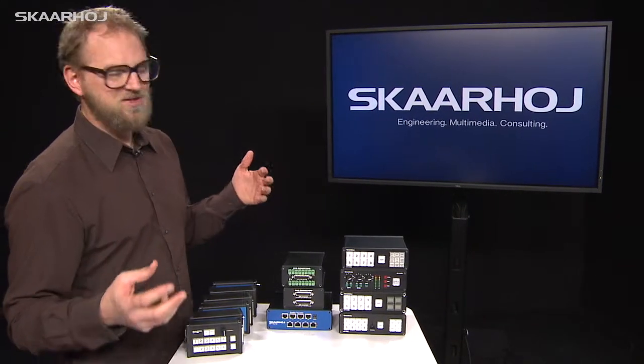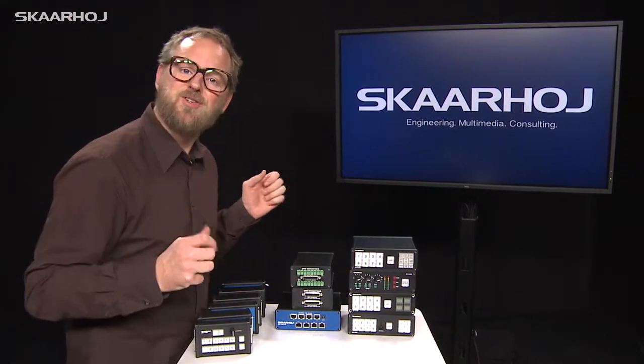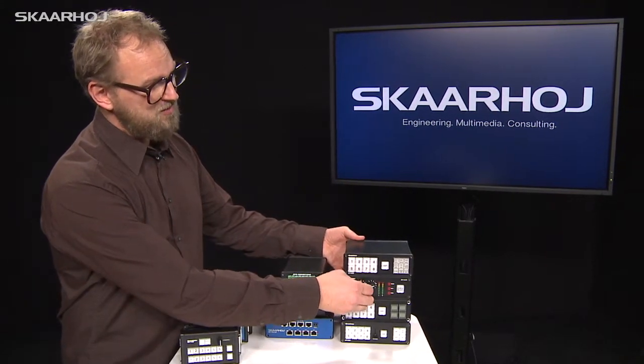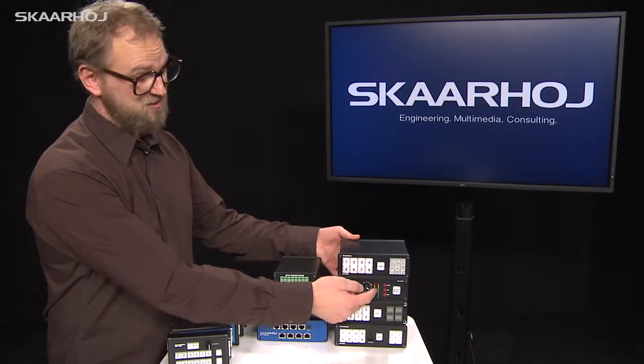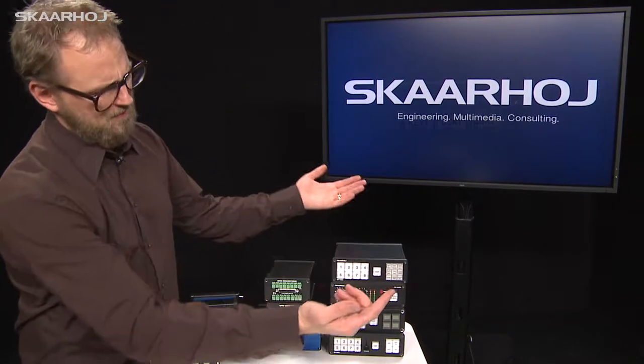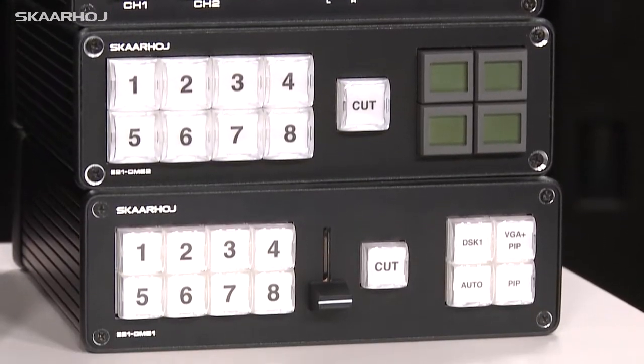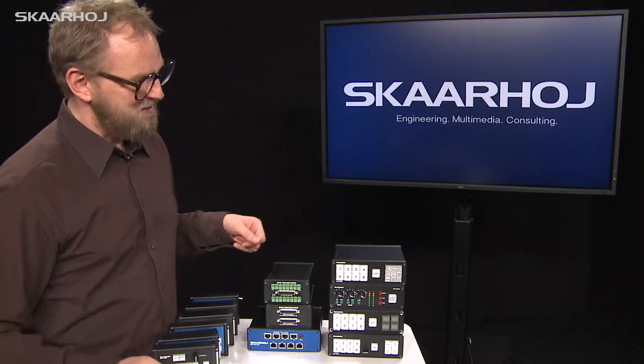We also thought, why not make a box that is dedicated audio control for an ATEM switcher? So you have audio control for a few channels, master control, a VU meter, and a fade to black button. That button could be programmed to something else of course.